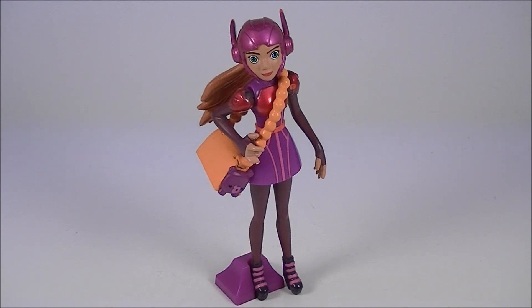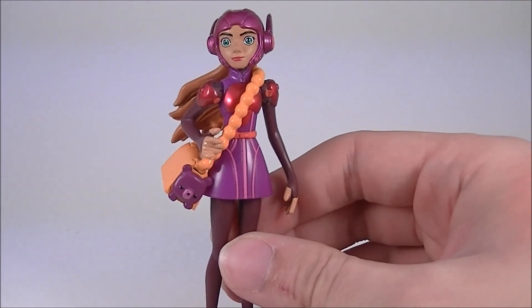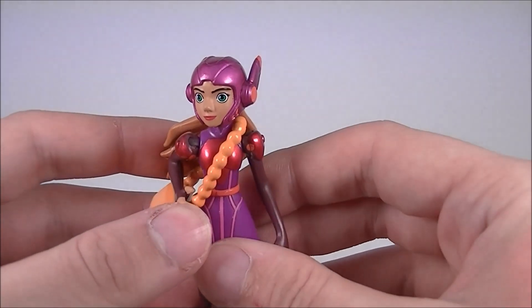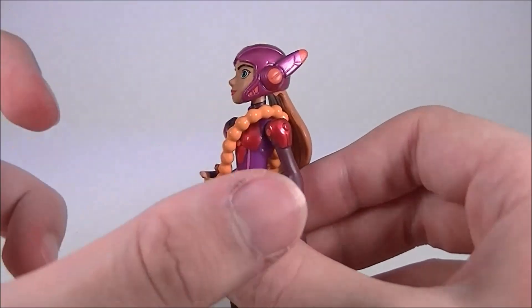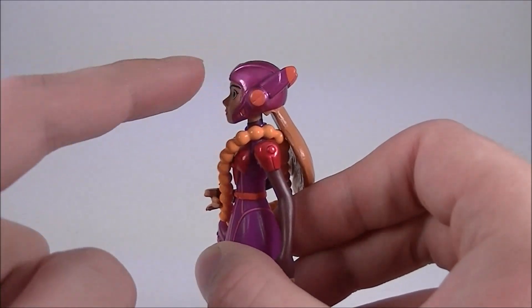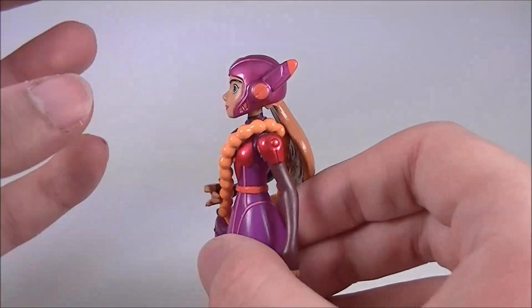Unfortunately, that's where all of the upsides of this figure end. Hold on tight, fellas, because this review is going to get a little bit ranty from here on out. We'll start with the head sculpt. I mentioned in the Hero Hamada, the GoGo Tomogo, and the Wasabi No Ginger reviews that they were lacking the visor on their helmet designs. Whereas those figures didn't really suffer aesthetically from that, I think this one definitely does. There's a certain shape that that visor provides that's just missing here, and it makes the helmet look very unfinished.